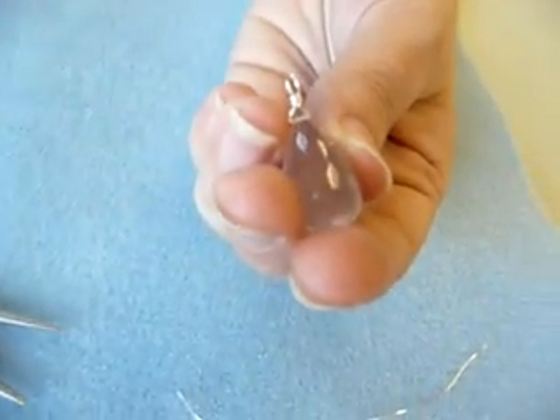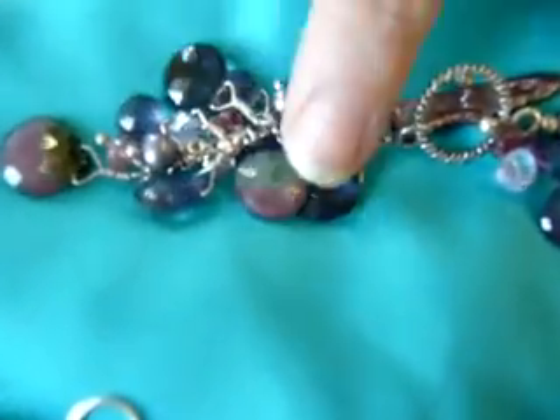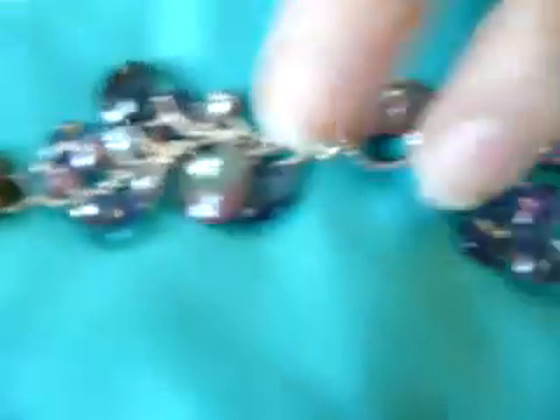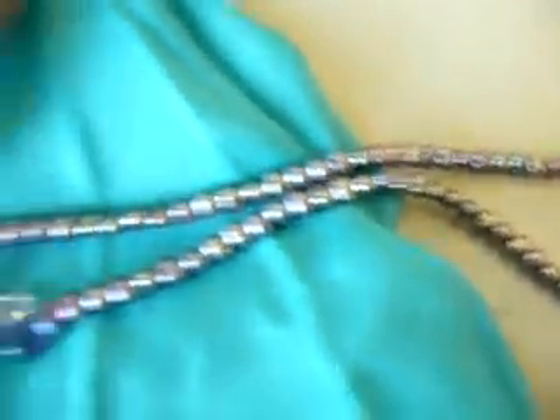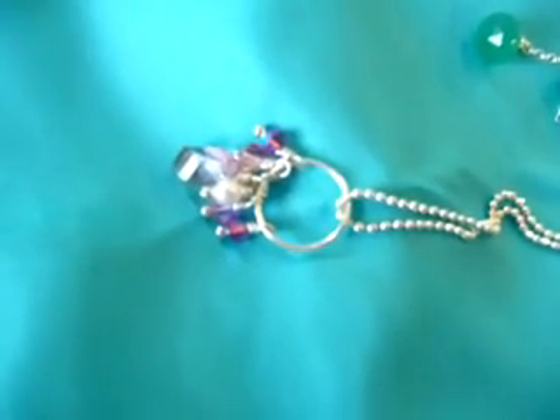Now we can show you some applications for this. Here we have an asymmetrical necklace with a bunch of watermelon tourmalines and iolites all briolette wrapped into a chain. We have a couple different pairs of earrings — a briolette hanging off of a chain, and a briolette hanging off of a larger textured ring. And then we have a briolette wrapped in the center among other crystals and pearls from a larger jump ring hanging off a chain. There are lots of different ways that you can use that.